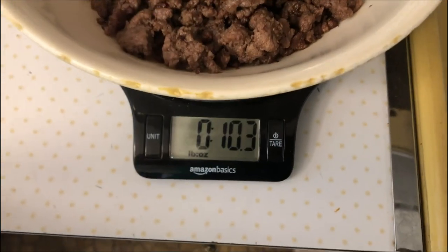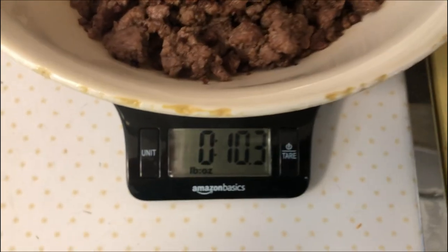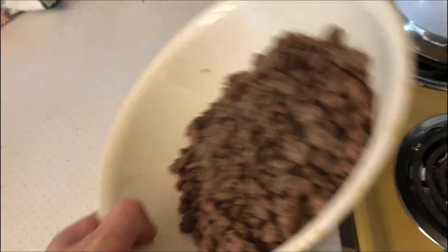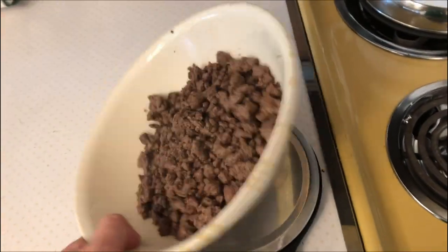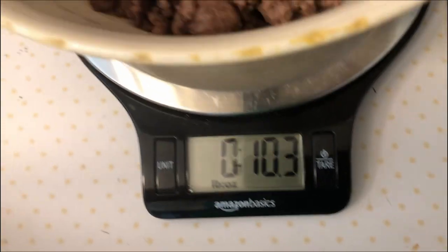Okay, so I just added it in — you can see it's only 10.3 ounces. So to get a pound you would have 16 ounces. This is a pound of ground bison, 90/10 lean ground bison, and it's only 10.3 ounces cooked.